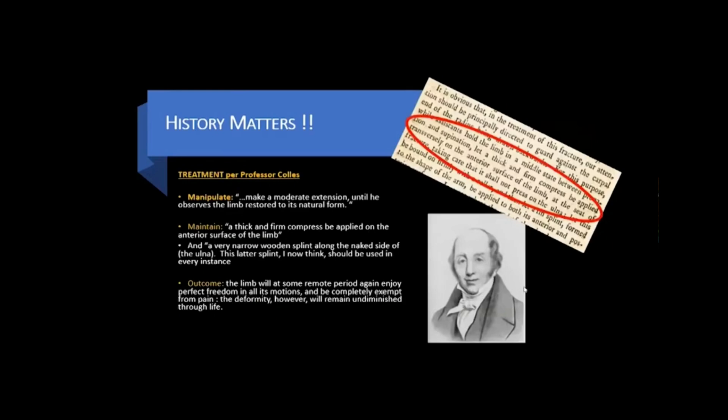According to Professor Colley, treatment ought to focus on manipulation — making a moderate extension until the surgeon observes the limb restored to its natural form — followed by maintenance using a thick and firm compress applied on the anterior surface of the limb and a very narrow wooden splint along the ulna. The outcome, Professor Colley said, was that the limb will at some remote period enjoy freedom in its motions and be completely exempt from pain. The deformity, however, will remain undiminished throughout life.